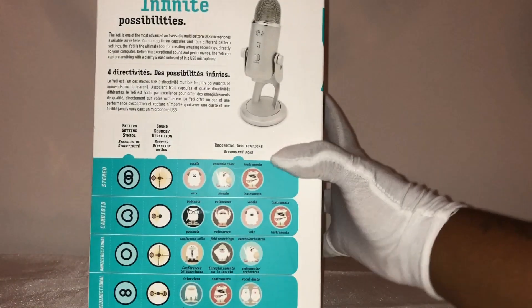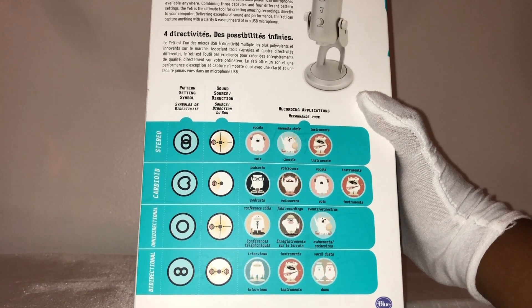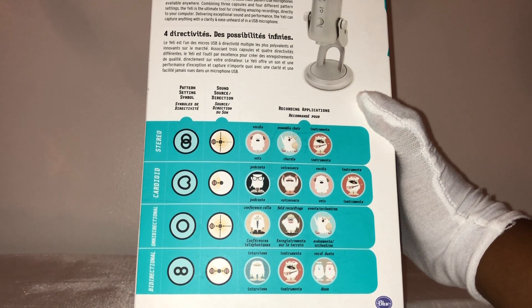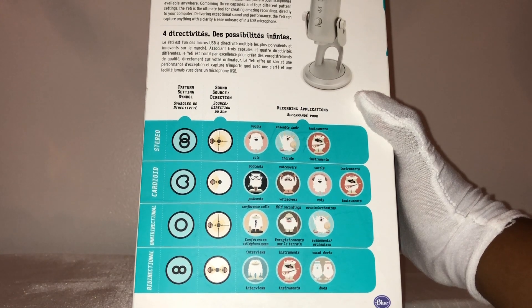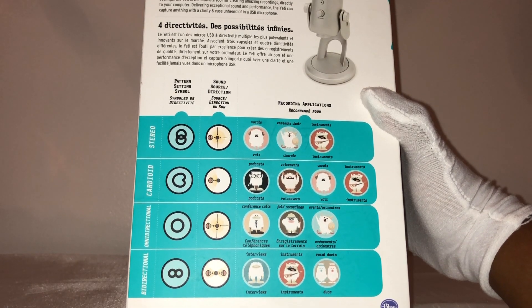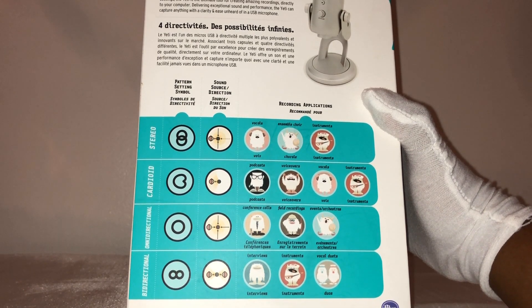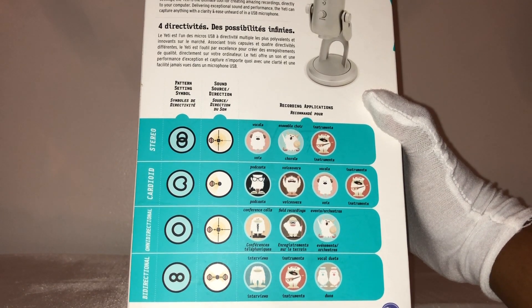That four polar pattern selector is why I chose this microphone. This microphone has four settings: stereo, cardioid, omni-directional, and bi-directional, which means it can pick up sound from different angles depending on what you select. For a setting like right now where it's just me, I'd choose cardioid, but if I was doing something interview-style with someone else speaking, I might go with bi-directional. That's one of the main things that made me want to get this microphone.